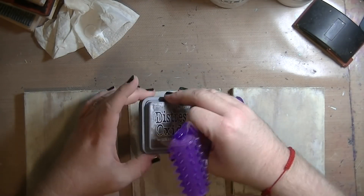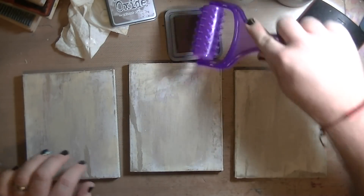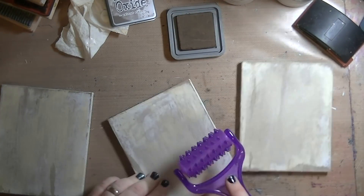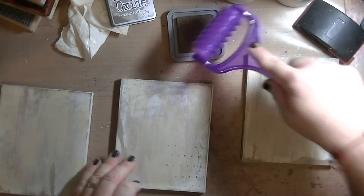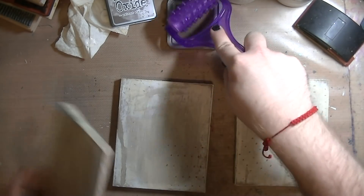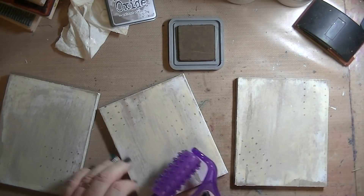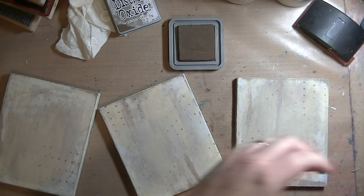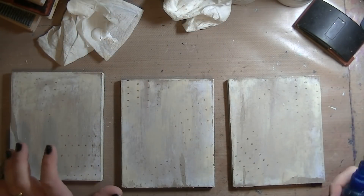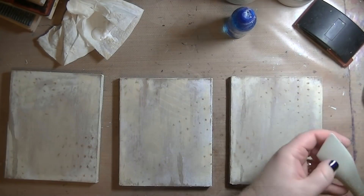I've gotten a few of these distress oxides and I really like them a lot. This is a back massager I got from the dollar store — I thought it makes some really cool little marks. So I used my distress oxide with this back massager and just added some random dots. You really don't end up seeing them in the end, but sometimes that's not the point — the point is just playing and having fun and figuring out what works and what doesn't.